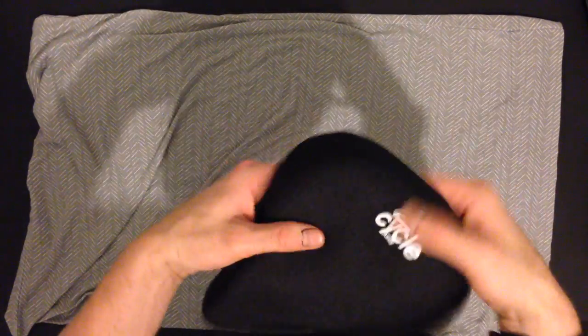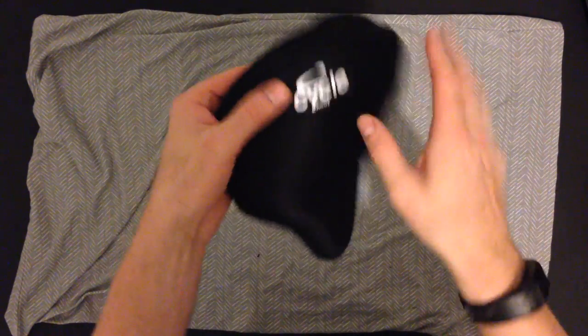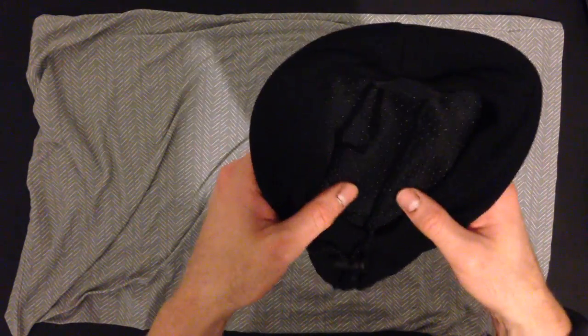Hey, what's up guys? I just wanted to do a quick video on this bike seat pad. So here it is, right here. It's pretty simple. You've got the seat cover and it's got this gel pad which feels wonderful.